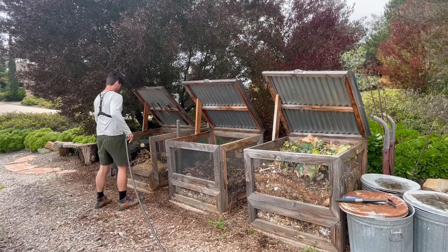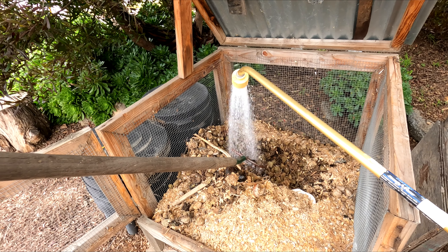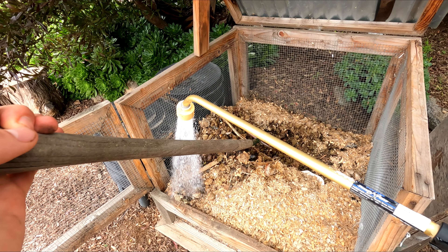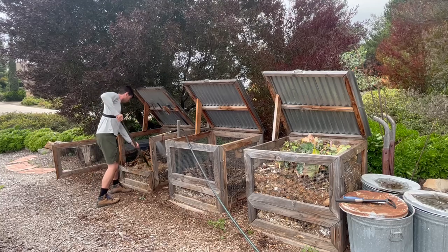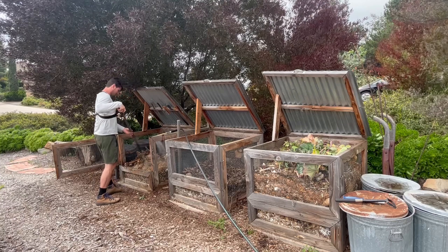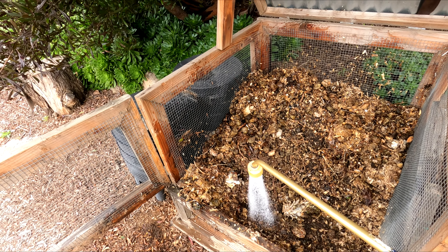Time to work on our compost bins. We're gonna start off by adding some water to our bins. We're gonna be reaping the benefit of our compost bins today — sifting through the soil and getting some compost to add to our raised beds. After adding water to our compost bins, we're gonna start to stir them up and mix them around.